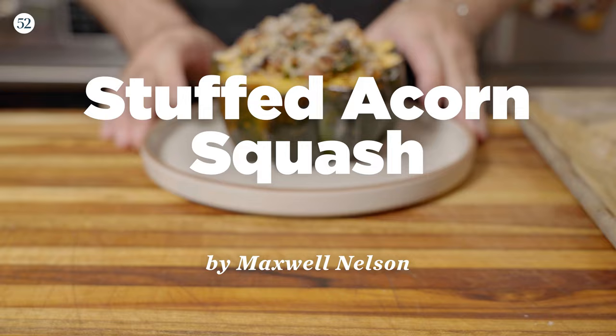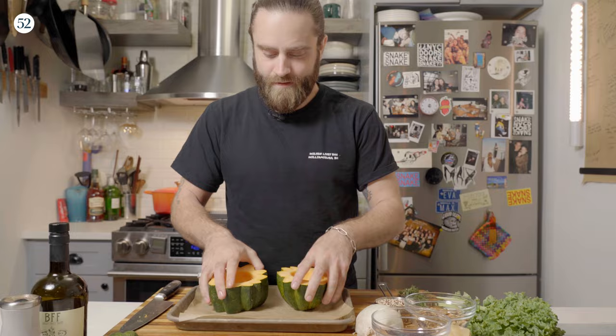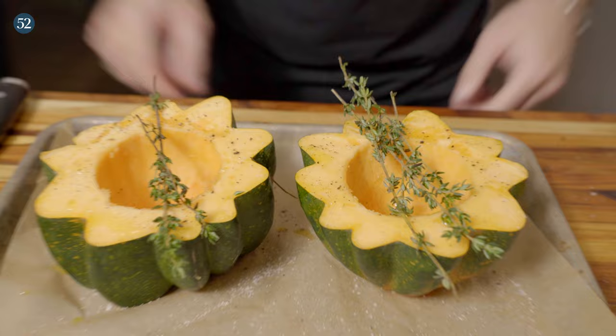The first thing you need to do is get yourself an acorn squash. What we're going to do is just cut this guy in half, scoop out the seeds, and get it into an oven at 400 degrees for about 25 to 30 minutes. Let's get these guys seasoned up a little bit — some good olive oil, a good pinch of salt, as much or as little black pepper as you like. I'm also just going to go ahead and throw in a couple of thyme sprigs right on top.